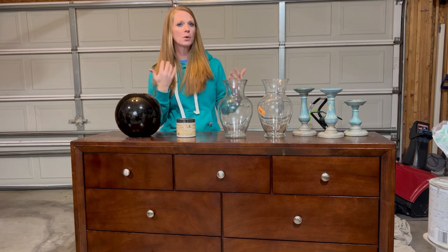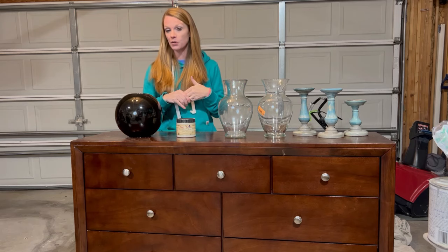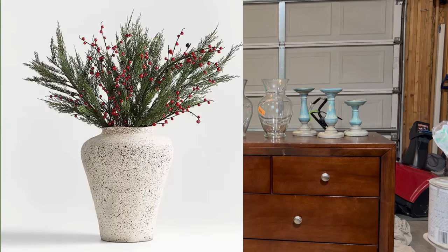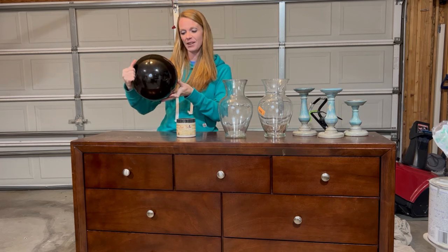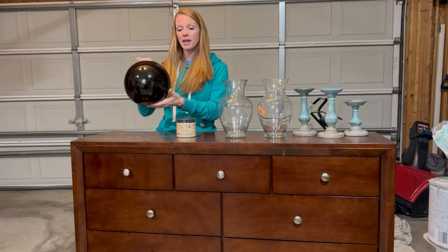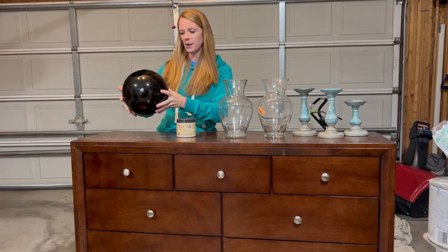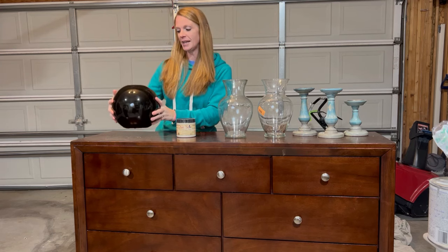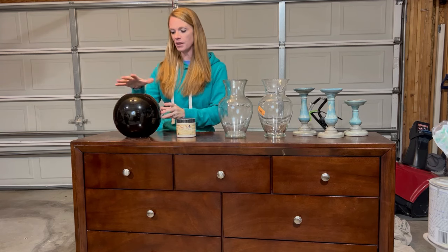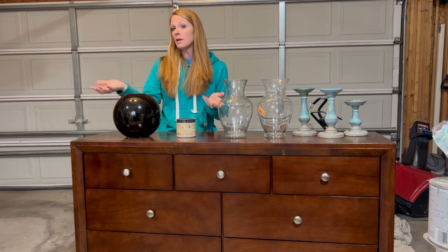I also did some research online and found on Crate and Barrel a speckled vase that was like $180. It looked really easy and it looked like it was white and speckled. So I found this bowling ball shaped vase at Goodwill for only $8 — it was the closest shape I could find. We're going to try this one and go for that speckled look.